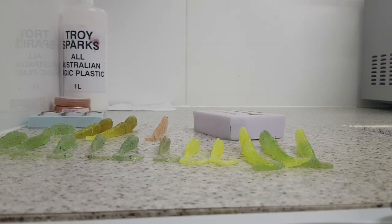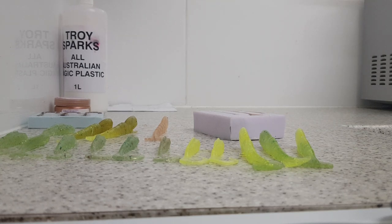It's as simple as that — it's not rocket science. Get a bottle, get a kit, support the Australian plastic and get into it.